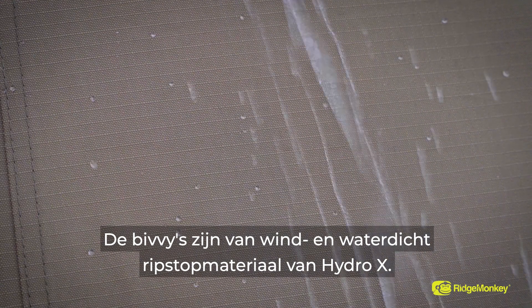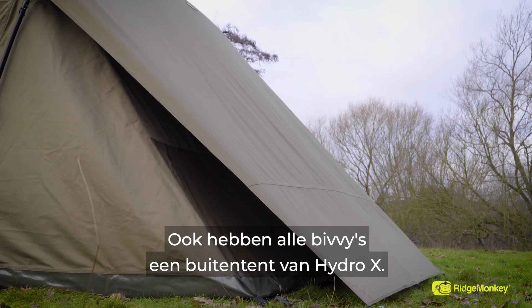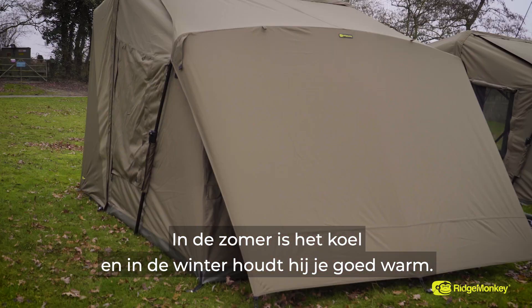Another feature across the whole range is the Windproof Waterproof Ripstop Hydro-X material. Another bonus is the Hydro-X Fly Sheet — it comes with all the bivvies and obviously stops all the condensation. In the summer it's lovely and cool, and in the winter it keeps you nice and warm.